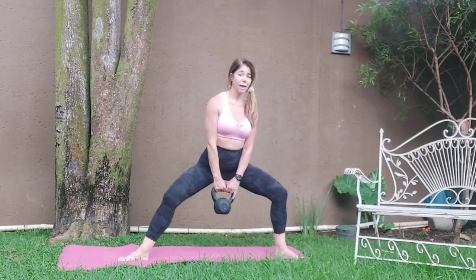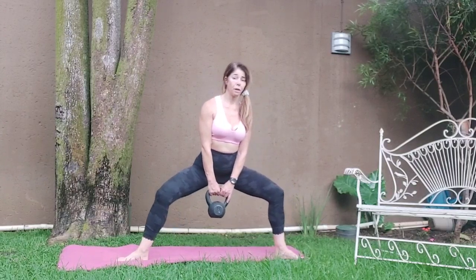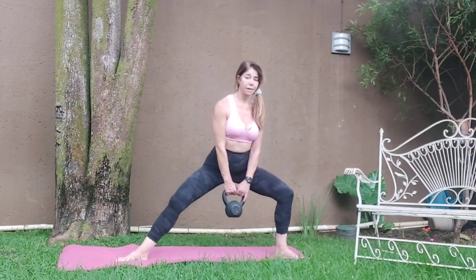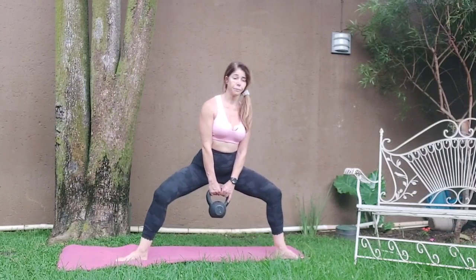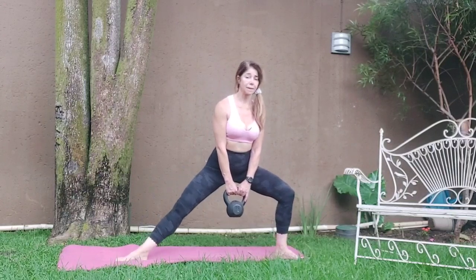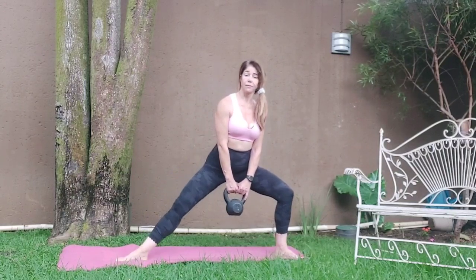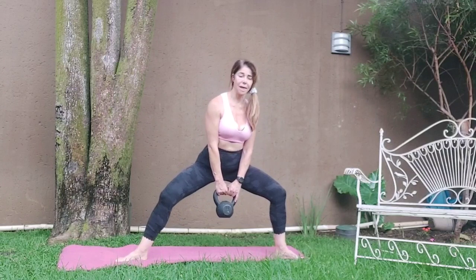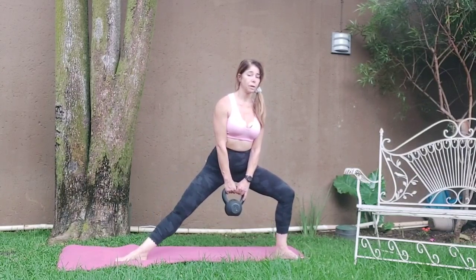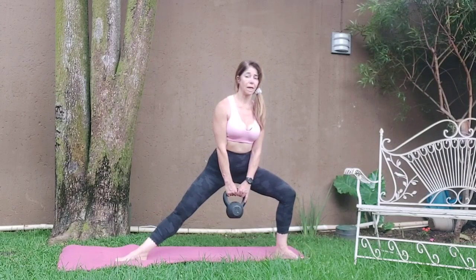Come back. One, two, three. Exhale, four. Five, six, seven. This leg's getting nice and tight now. Eight. Hold it here. Four, five, six, seven, eight — little lower. Five, six, seven, eight.